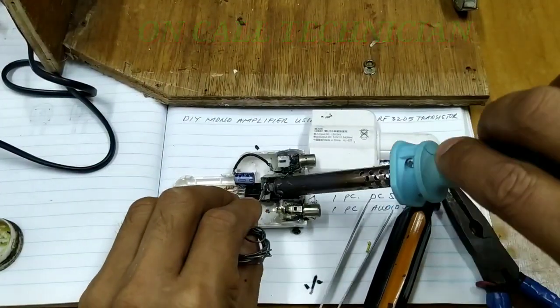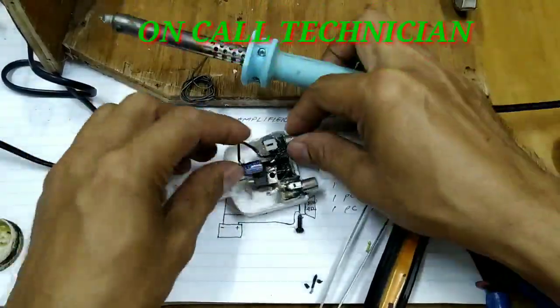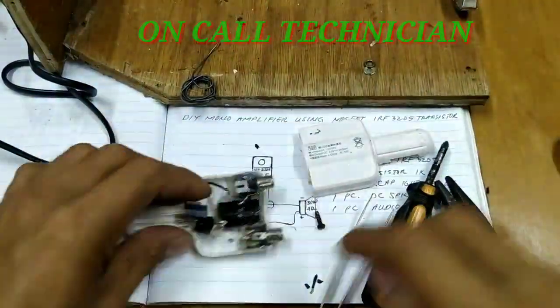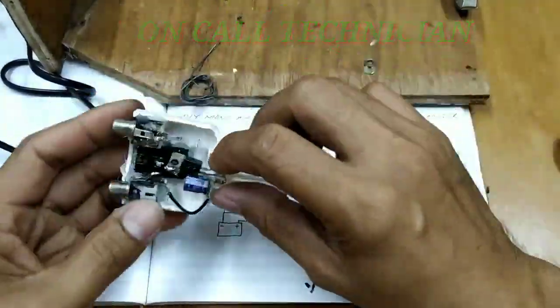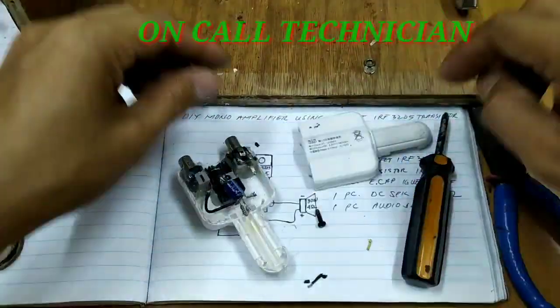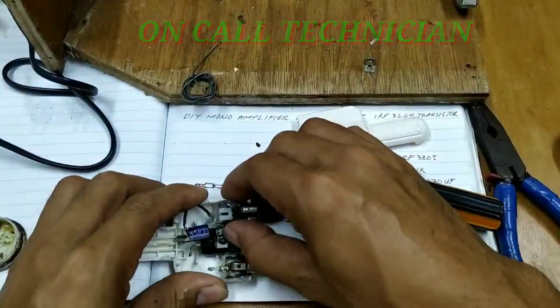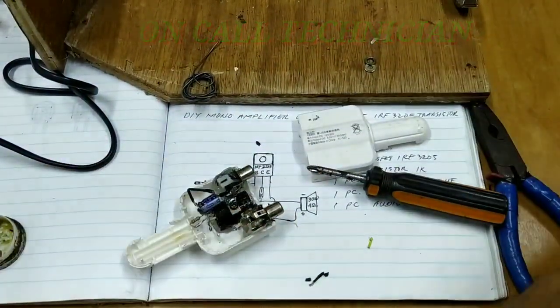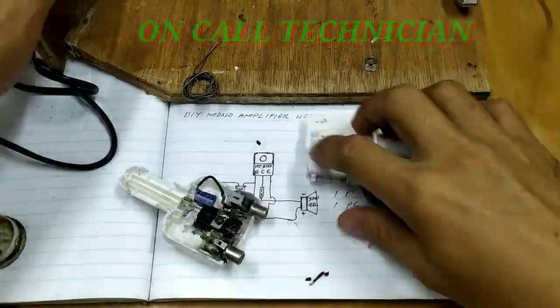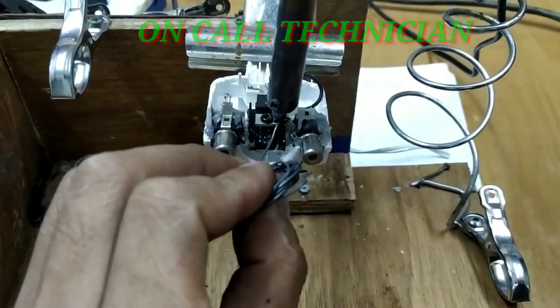Napapansin niyo guys, ang video ko ay naka speed times 4. Dahil mahaba-haba po ito at baka maboring ang aking mga viewer. So, ginamitan ko siya ng times 4 na speed sa aking editing. Gamit ko pong editing software ay Kinemaster.